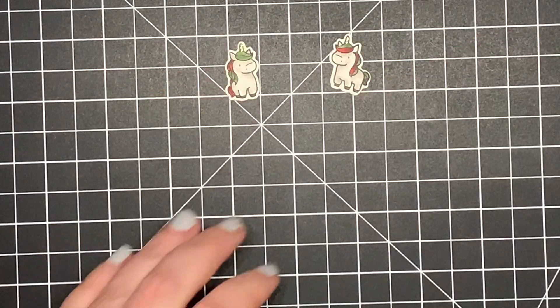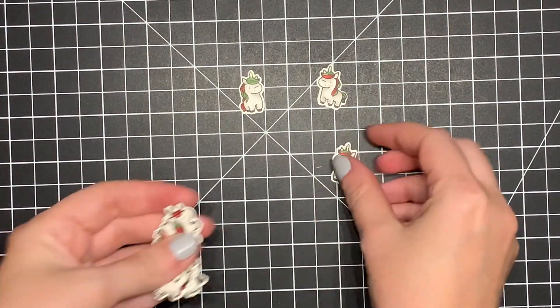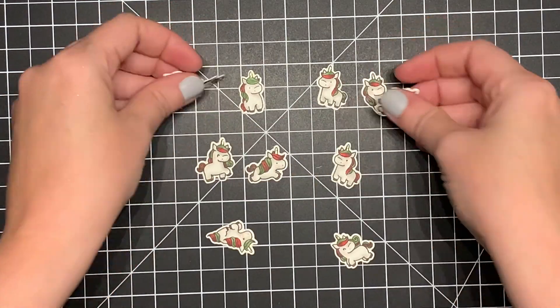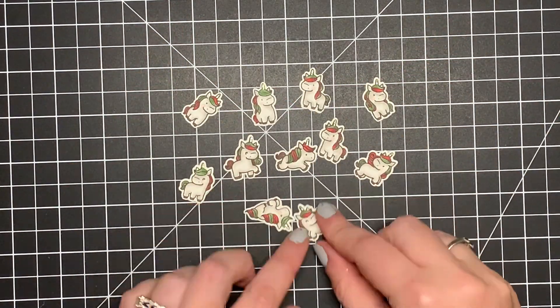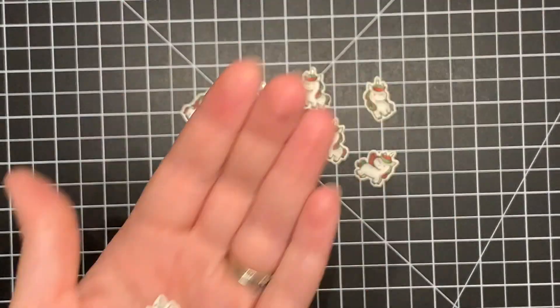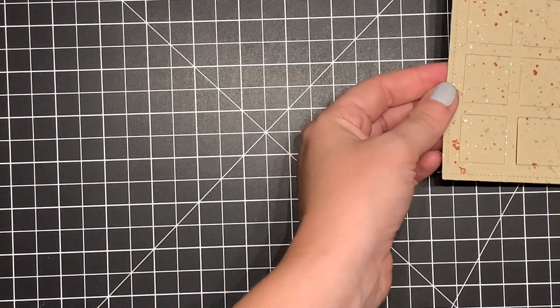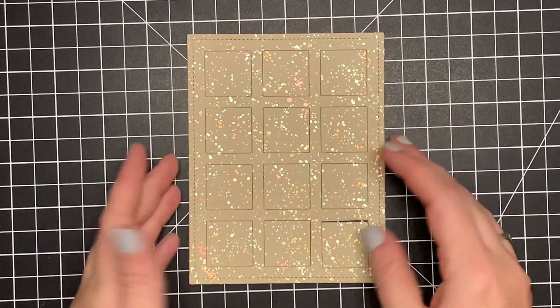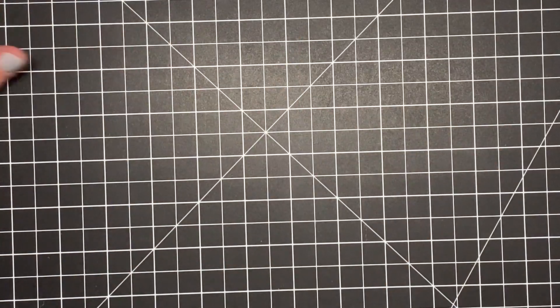It took me a while to color them all because I have a lot on here, and I actually ended up coloring extras because I wasn't sure which ones I wanted to use. Here are all my unicorns colored in with their horns and cheeks done. I kept asking my family, 'Do these look Christmas to you?' I wanted to use something non-traditionally Christmas and turn it into a Christmas card. My panel is all dry now, so we're going to get to assembling.